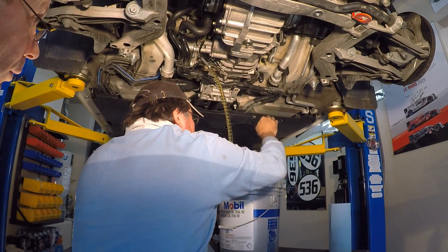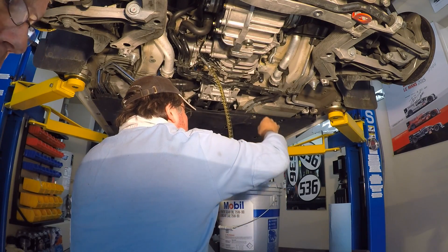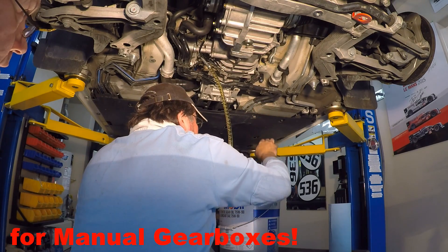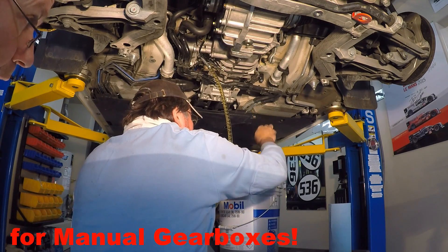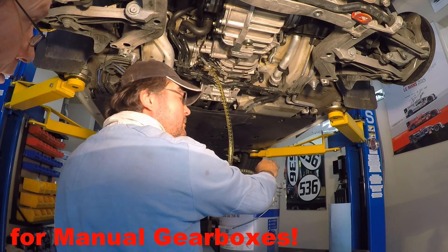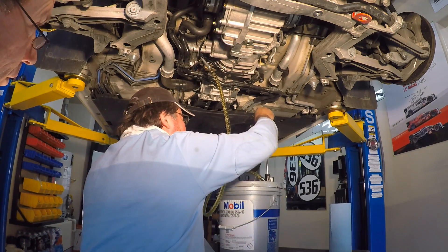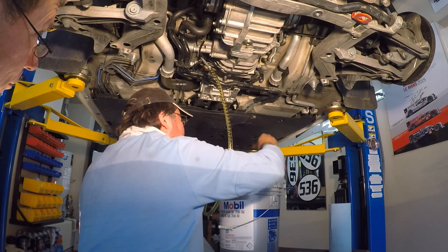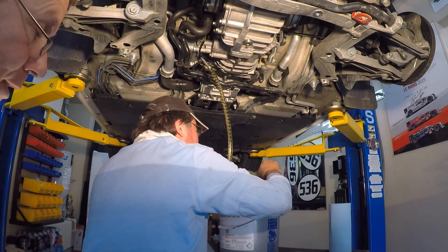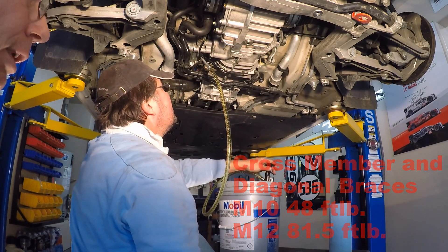Now we're filling up the gearbox with 75W90 Delvac Mobile One Gear Oil, which is what we use on all our Porsche gearboxes. This is about 53 pumps. When it just starts to overfill is when we stop pumping and put the cap in. That gets torqued down to a very mild 18 foot-pounds. Then we're ready to put the diagonals back on and the panels and go for a test drive.